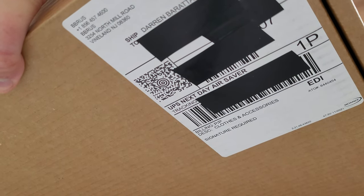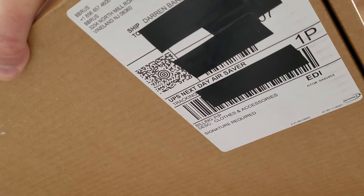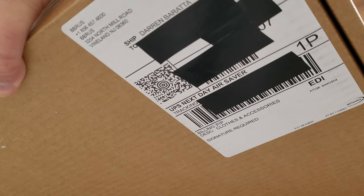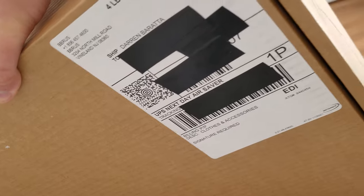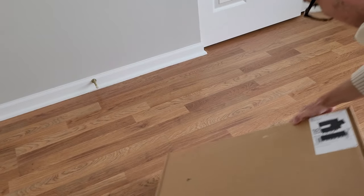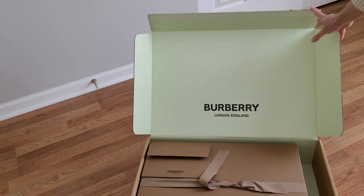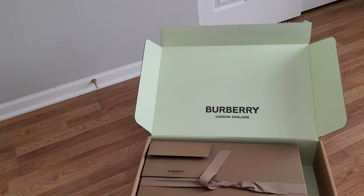Here's what it says on the label: BBRUS, which is probably Burberry something US, United States. You can see it there, and there's my name. When you open it, it's green on the inside and it says Burberry, London, England, which I thought was so cool.